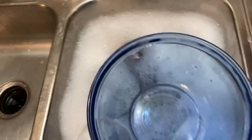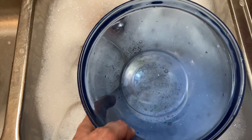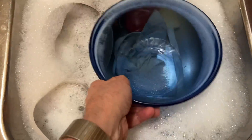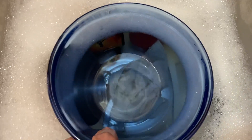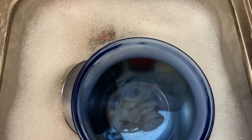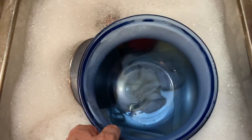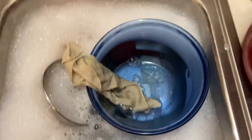Take something clear, like this glass bowl. Press it into the dish water, and there's the dish rag right there. All right, that's an easy thing to do.